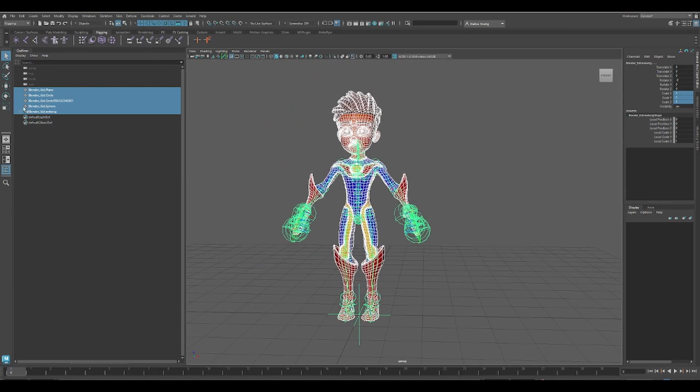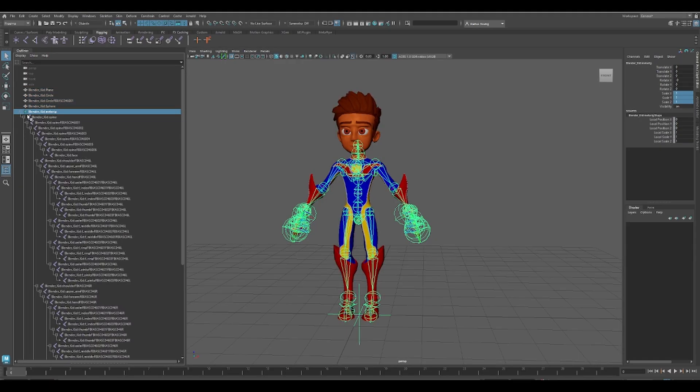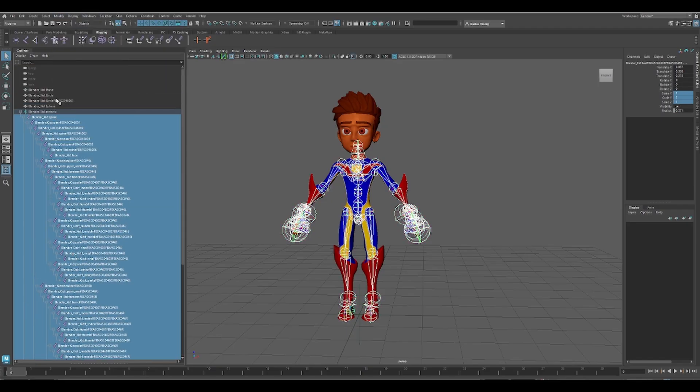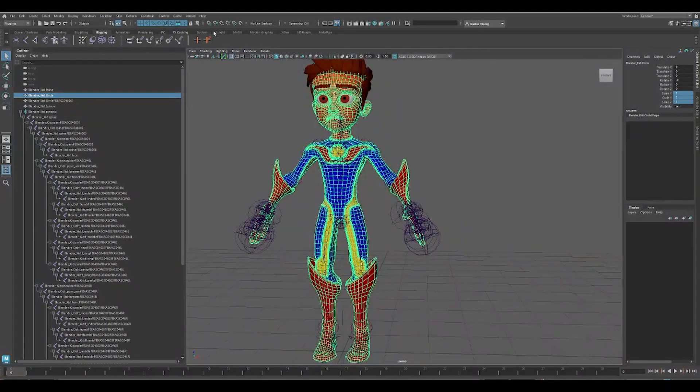In the Outliner, hold Shift and click the plus button next to the armature root, and select all of the bones. Go to Modify, Freeze Transforms. Select your mesh and bind it back to the armature.